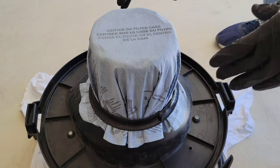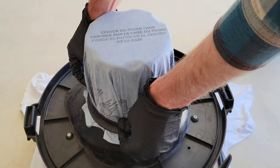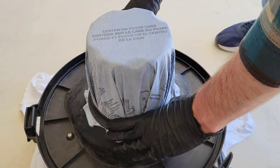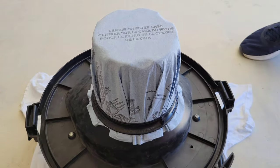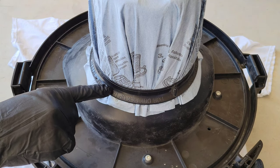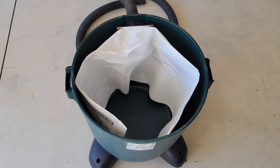Now I'm going to finish pushing down the mounting ring. It does get tougher as you get toward the bottom, but just work it down from all different sides until it's secured all the way into place. When I was pushing the mounting ring down, part of the dry filter got tucked up underneath the mounting ring, so I just pulled that part back out.